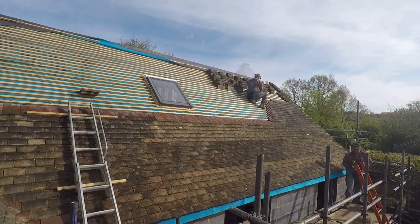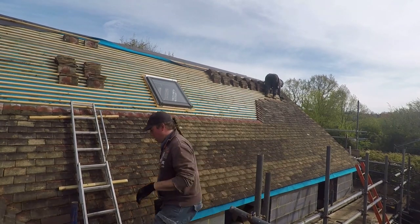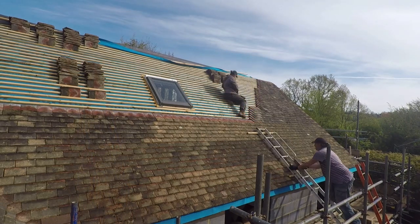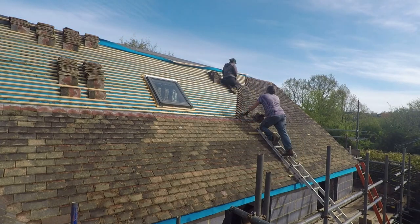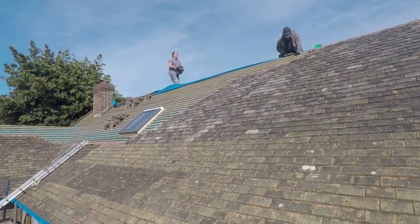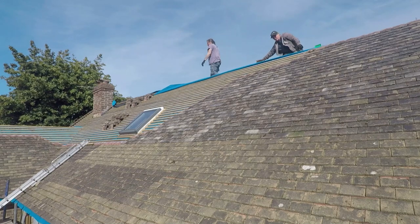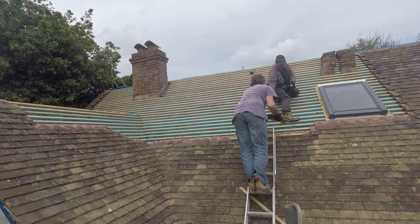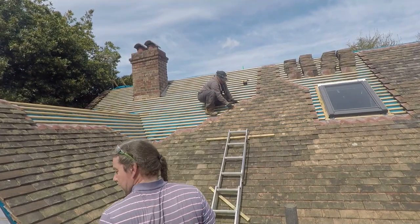And then cracking on — so another five rows up. You can see the tiles have already stacked up there, stacking them up this end ready for getting the other side of the window. There is a plan, it just doesn't always look like it. At this point we were waiting for the flashing kit for the roof light or Velux window there, which we'd just ordered, so we sort of made our way round it, leaving some space to finish that off later. You can see we've got a dead straight staggered line to the right of the roof light, and then tiles stacked above it, ready to go as and when.